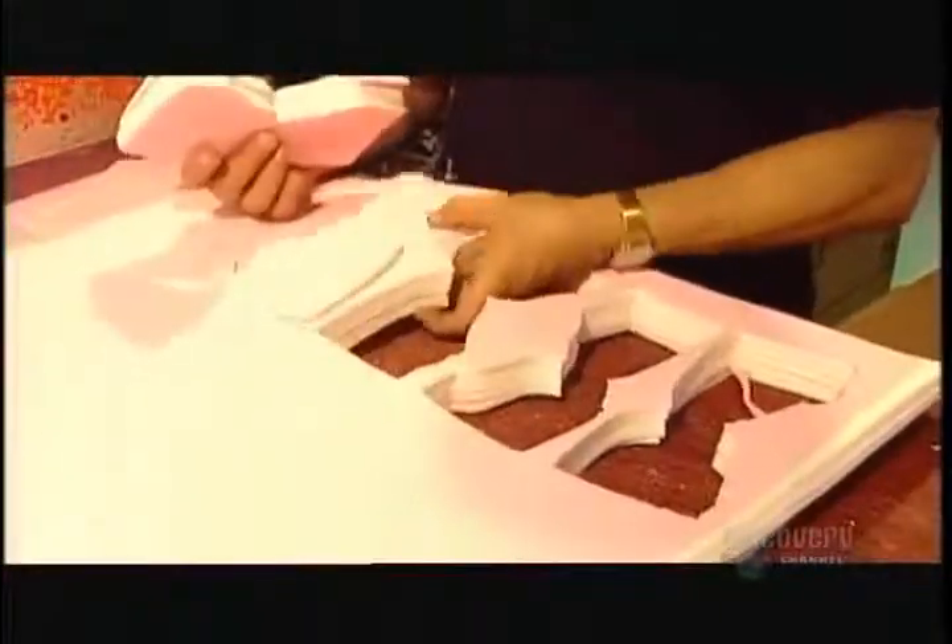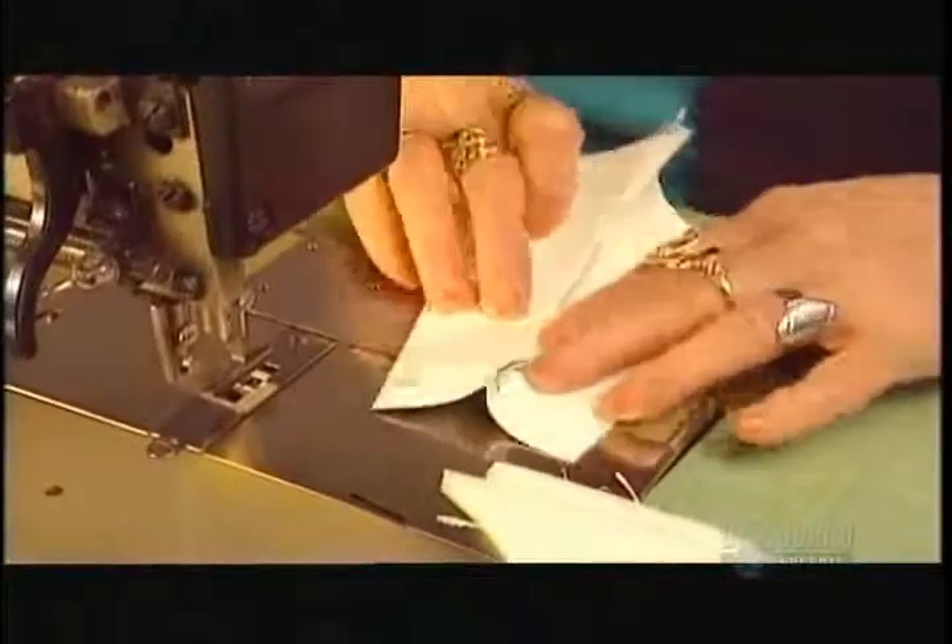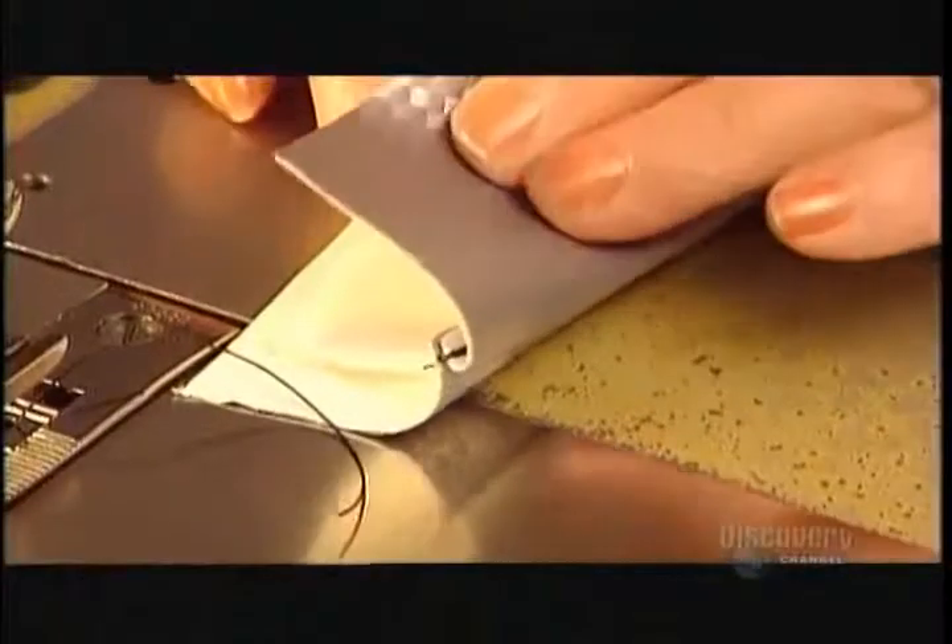Workers then cut foam pieces to line the glove. This low-density foam is stiff enough to provide protection, but flexible enough to enable the player to grip the stick properly.